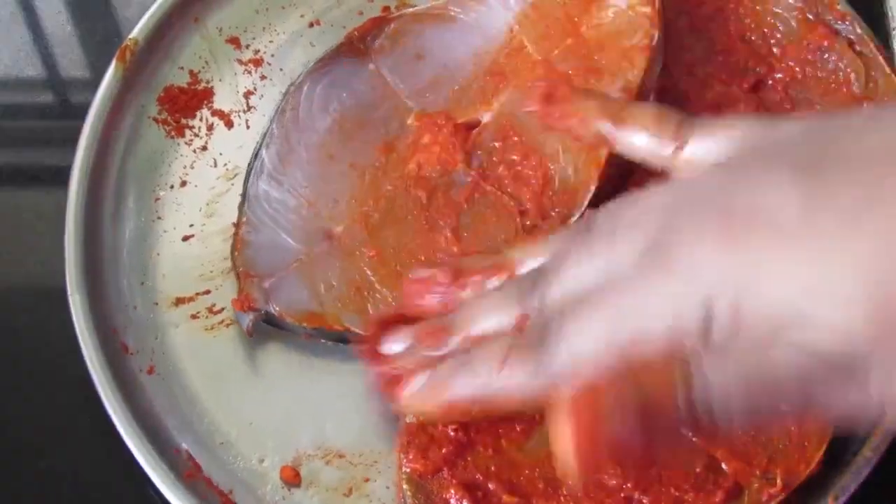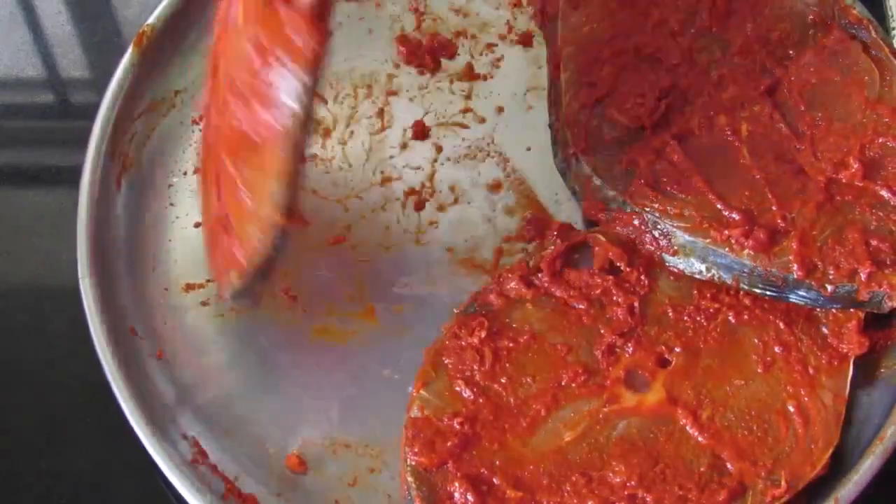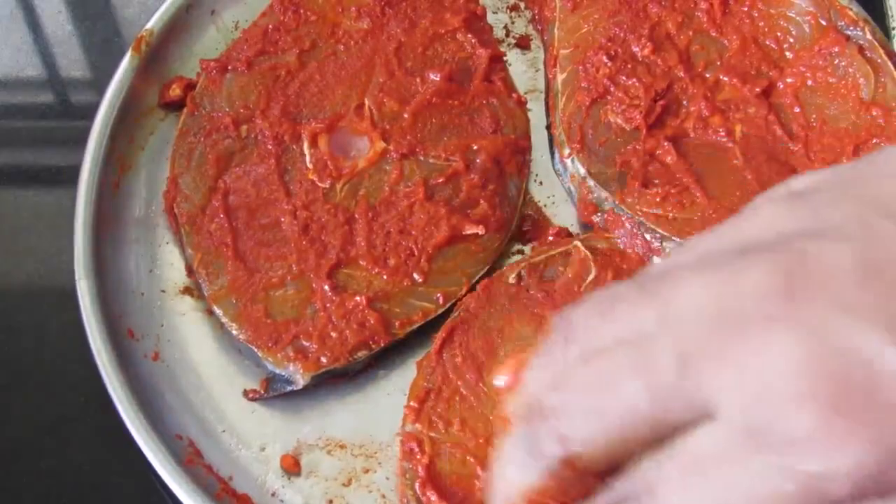If you are using ordinary chili powder, reduce by half. Kashmiri chili powder has less heat, so it's okay if you use 1 tablespoon.